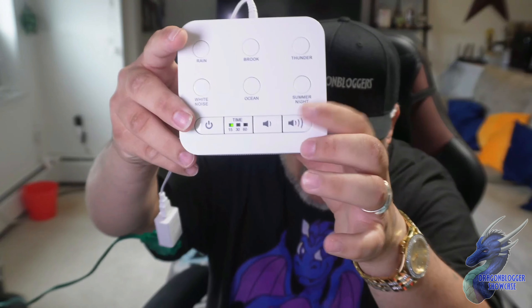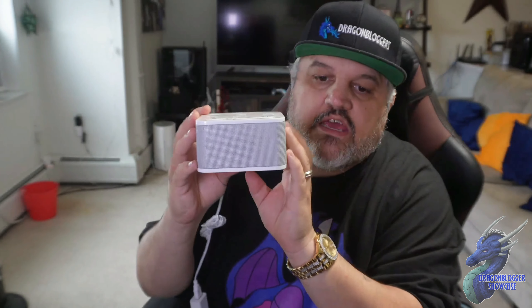Simple and easy. Let's turn that down and hit the timer — it lights up green, you are good to go. Very easy, very simple. This is the sound machine from Big Red Rooster with six sounds. Thanks for checking out this quick little video and have a great day.